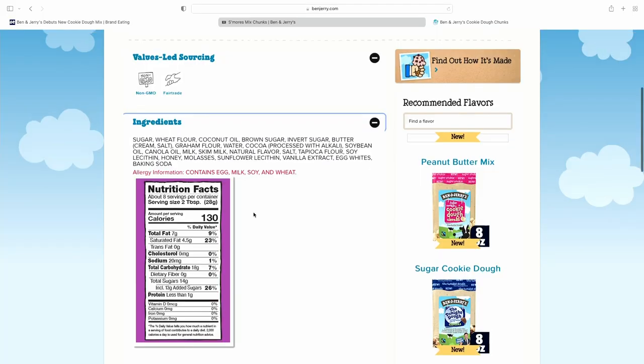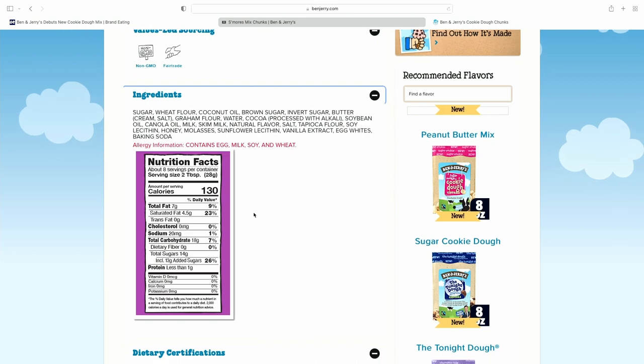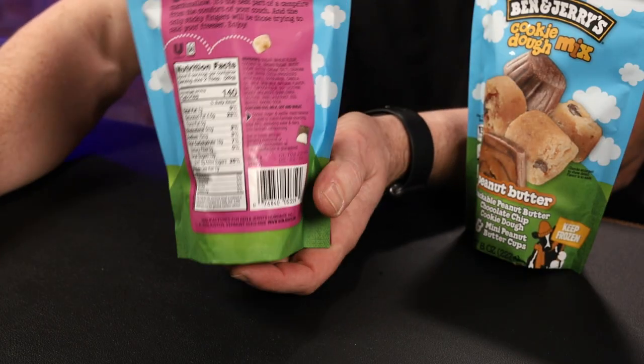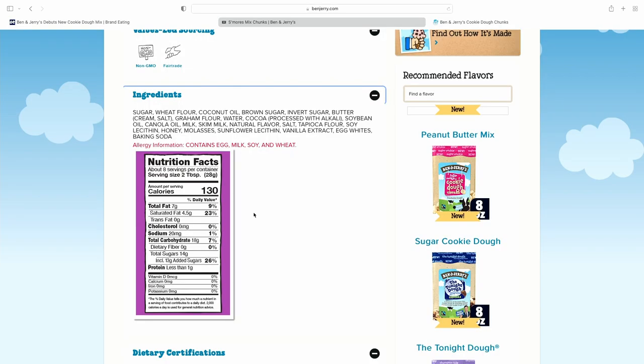For the s'mores one, I'm pulling it up online. There's the s'mores cookie dough mix and they're showing the nutrition facts. It's the same except the only thing that's different is calories — 140 calories on the bag versus online they're saying 130 calories. I don't know which one's right, it's 10 calories per serving difference, not the biggest deal in the world. So it's somewhere between 130 and 140 — we'll say 135.